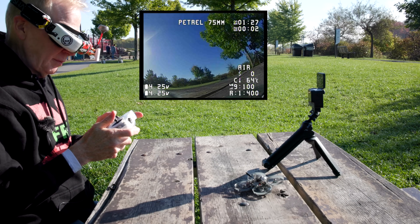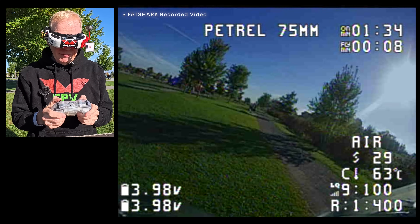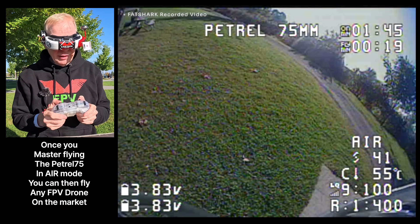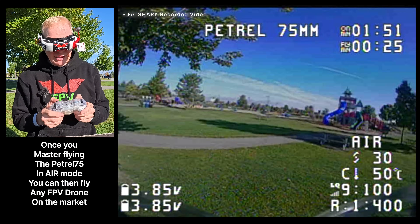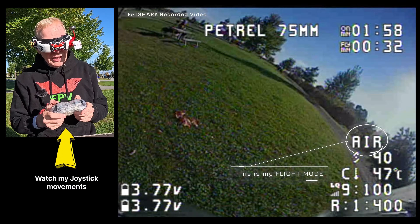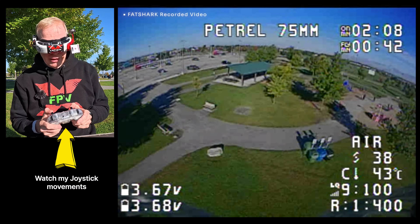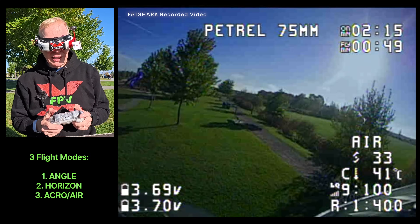We're all set to fly. I have the arm button on here, I click it — it says armed and I'm in acro mode, which is good. Here we go! It really boogies. I'll go around this tree and come back and buzz me. The video quality in my goggles is exceptional. Going through the trees — I'm a fan of this little quad. The mode I'm in now is called air mode, or air acro, and that's for pros, not for beginners.